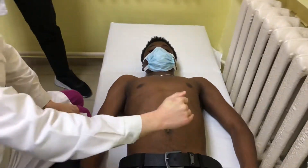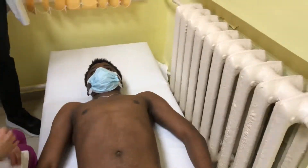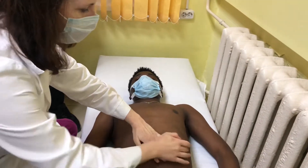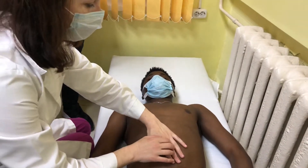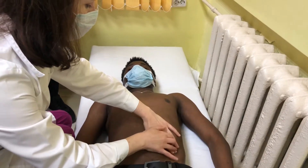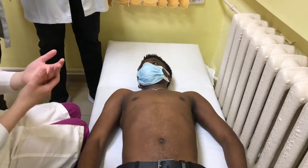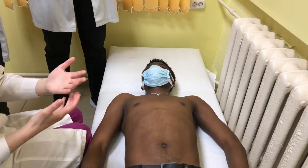The spleen should be below the costal arch, deeper. First of all, we make percussion in the direction of the 10th rib. I make percussion to the rib and the sound is not changed. It means that it is rather likely that the spleen is not enlarged in this patient.